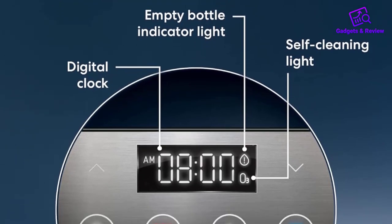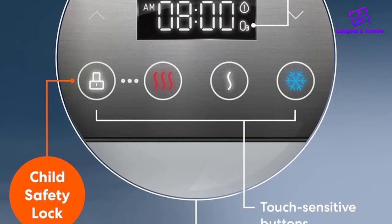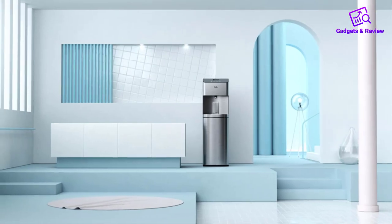The temperature range is impressive, allowing you to set the cold water as low as 39 degrees Fahrenheit and the hot water as high as 174 degrees Fahrenheit. Brio takes safety seriously, evident in the two-step dispensing mechanism for hot water.